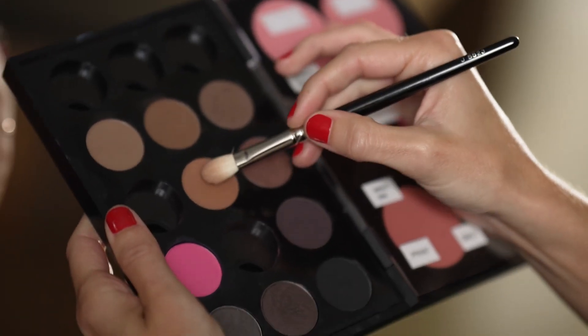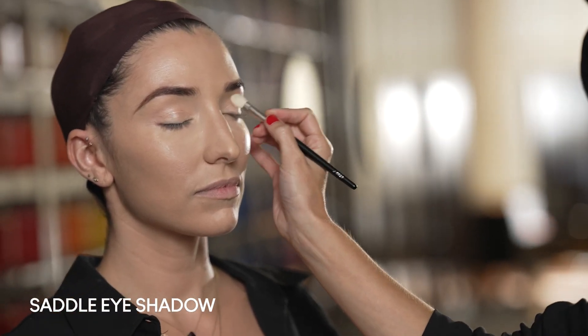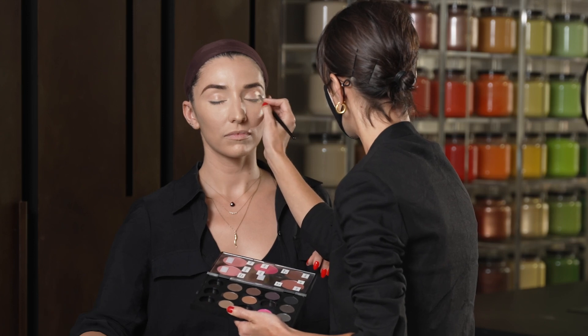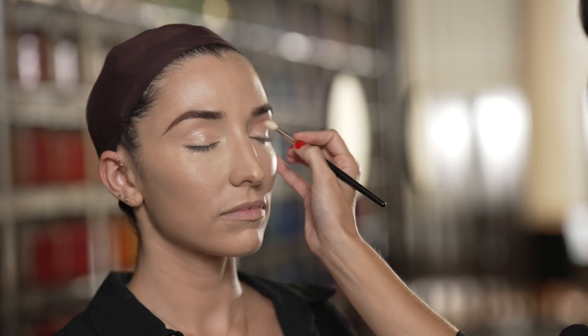The next step — we're going to use Saddle, which is just a really beautiful neutral warm eyeshadow shade, and we're going to use it to slightly contour the crease. This just gives a little bit of definition and just a lovely warmth to the eye makeup.